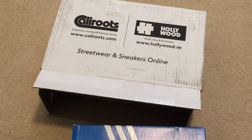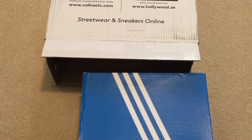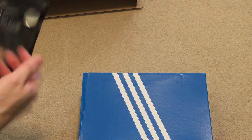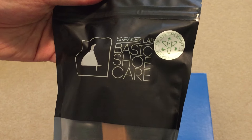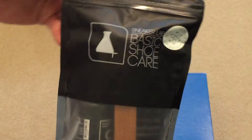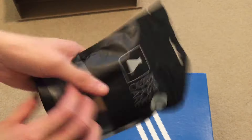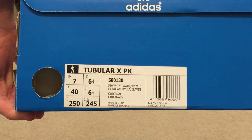So if you use PayPal to order off this website and spend like $70 or more, you get a free sneaker kit — Sneaker Lab basic shoe care. It's just like a Jason Mark, but this brand is free if you use PayPal, so might as well pick it up.